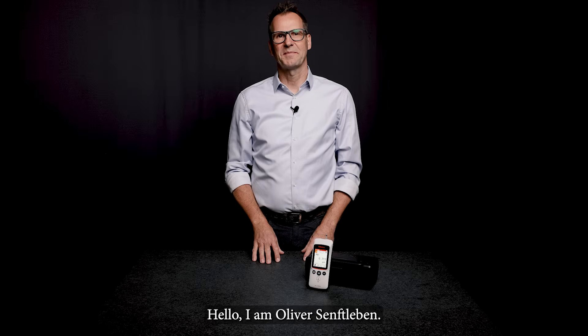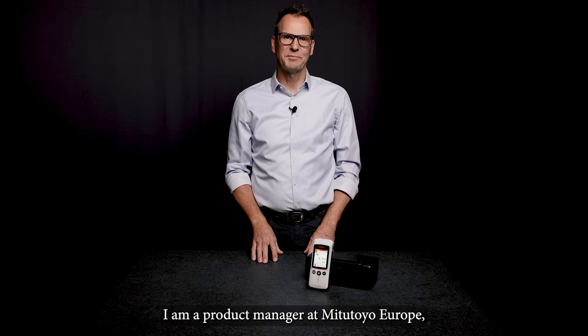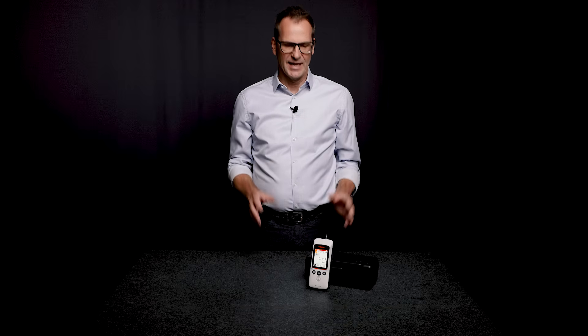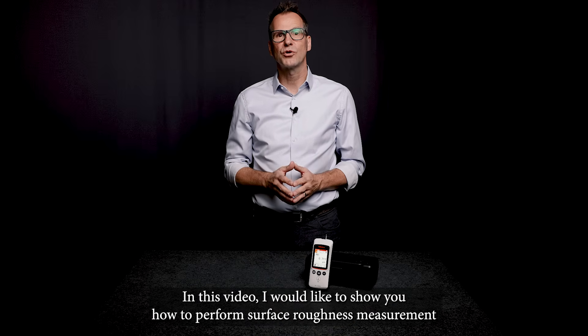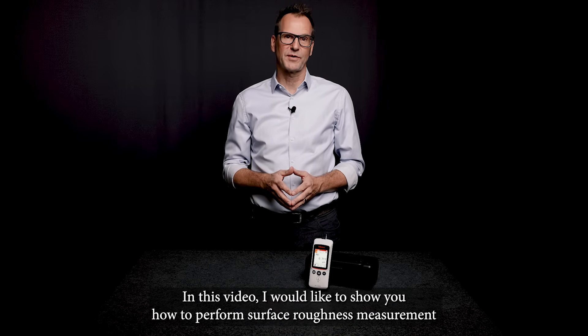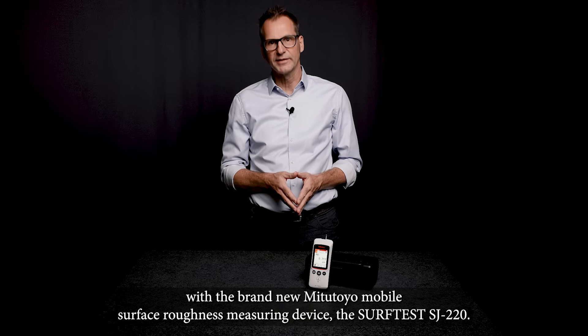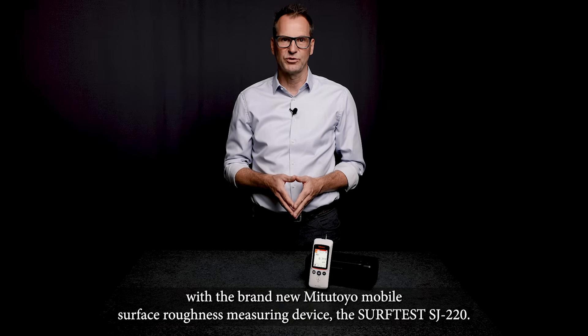Hello, I am Oliver Zenflame. I am a product manager at Mitutoyo Europe responsible for four measuring instruments. In this video I would like to show you how to perform surface roughness measurement with a brand new Mitutoyo mobile surface roughness measuring device, the SurfTest SJ220.